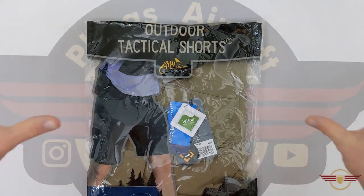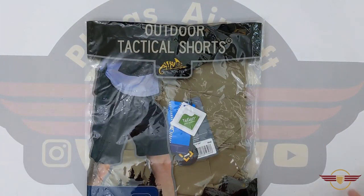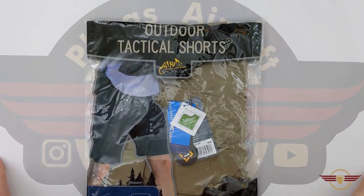Hey guys and welcome to Fezz Airsoft where today I'm going to unbox and review these outdoor tactical shorts courtesy of Military First.